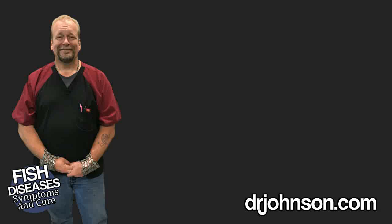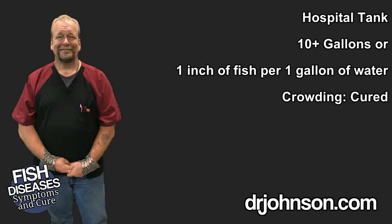Step one: obtain a 10-gallon or larger container that can be heated and covered. For best results, ensure the hospital facility has at least one gallon of water per one inch of fish — that would correct crowding. Without understanding why, if it turns out your hospital facility is larger than your main facility, you've just accidentally learned that your fish are overcrowded, and that may be all that's wrong with them.